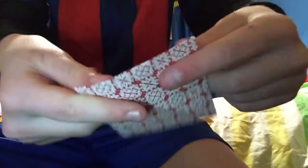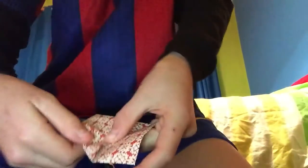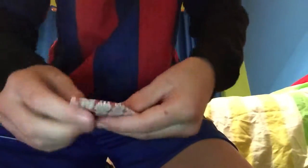So then it should look like that. Then turn it over and do the same thing — fold it into the middle like that — and do that with all four sides again.